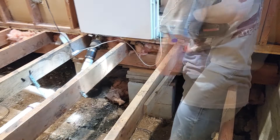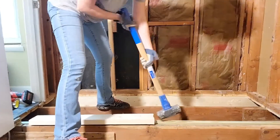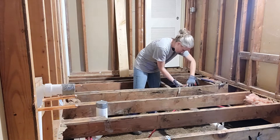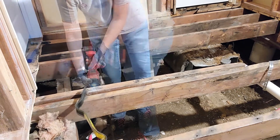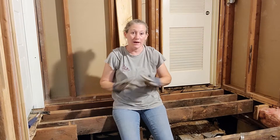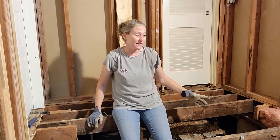It looks like this joist was cut previously for whatever reason and they poorly repaired it. I'm going to take this opportunity to fix it correctly. I got all the mess out — basically it was framing for where the old AC unit slash furnace used to be.